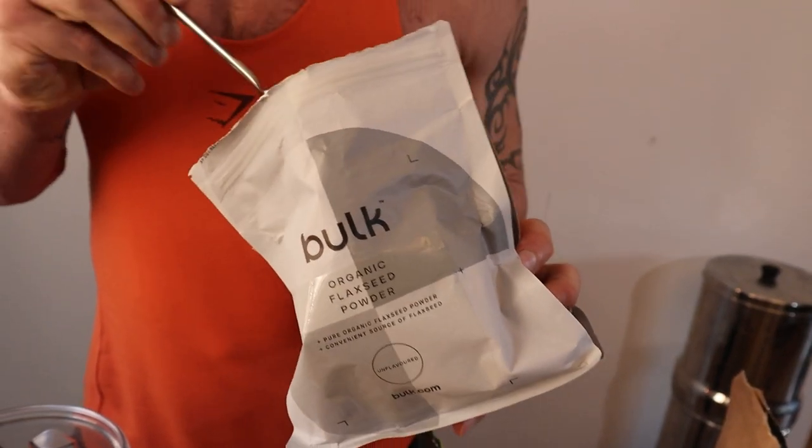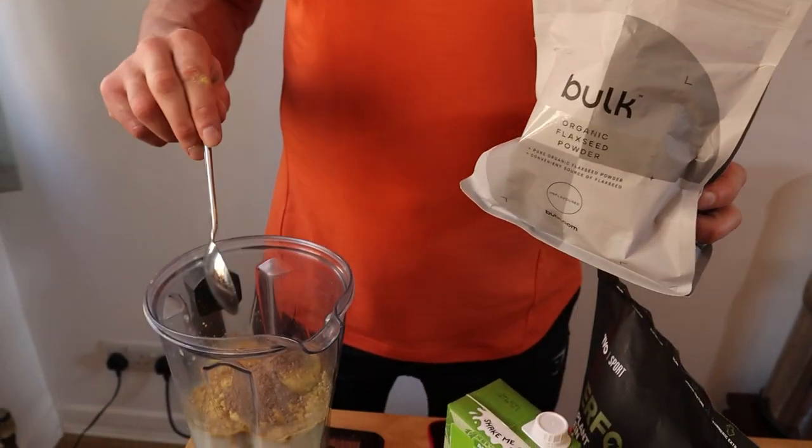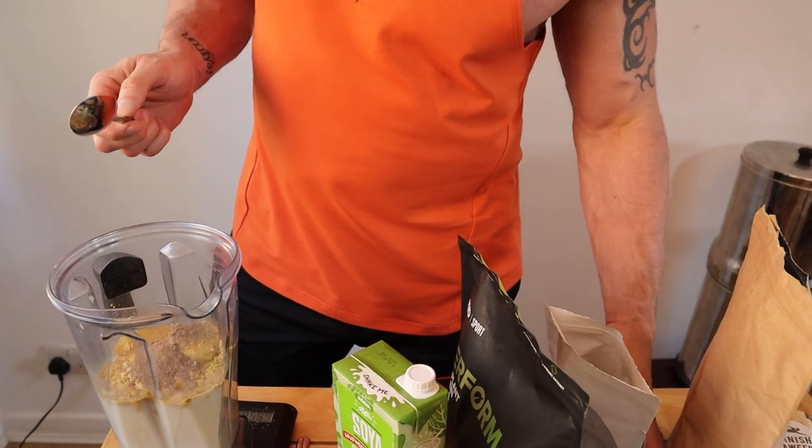A tablespoon of ground flax seeds. This will add omega-3, it's very anti-inflammatory when you're training, which is very important. I'm adding the powders and smaller items first — I find if you put the big things in first, the powders and seeds often get stuck around the side, so it's always a good strategy to employ.